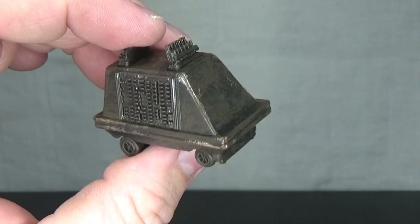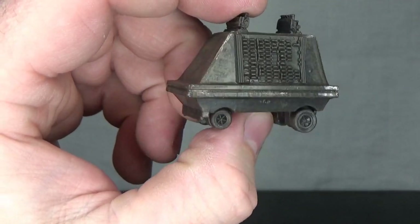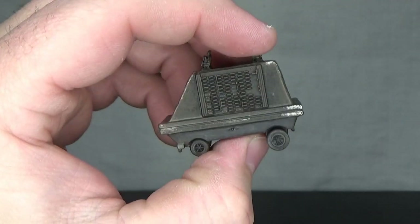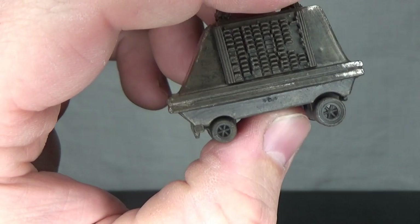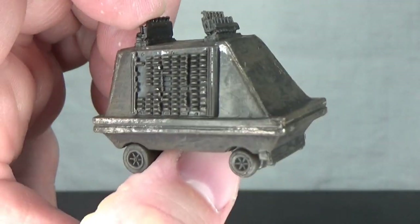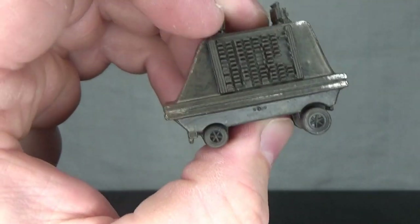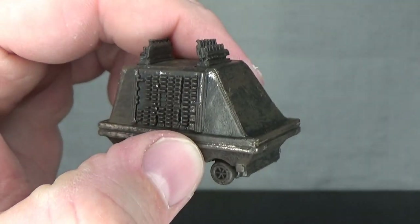How adorable is this thing? It's actually really nicely painted and weathered. It'll probably end up with my original trilogy Imperials. I didn't realize that the back wheels are slightly bigger than the front — and they do spin, which is a nice little touch. For an accessory, for a little chuck-in, that's pretty cool. The little details and weathering are really nicely done.